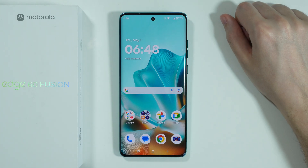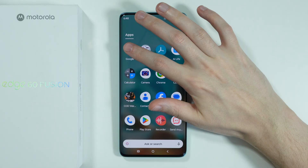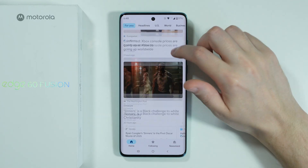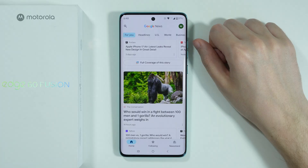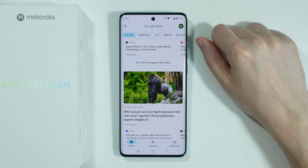If you want to take long screenshots on Motorola Edge 60 Fusion, first of all we need to open an app or a website where we can scroll. For example, I'm going to use this Google News app. Now here we need to perform the full screenshot.